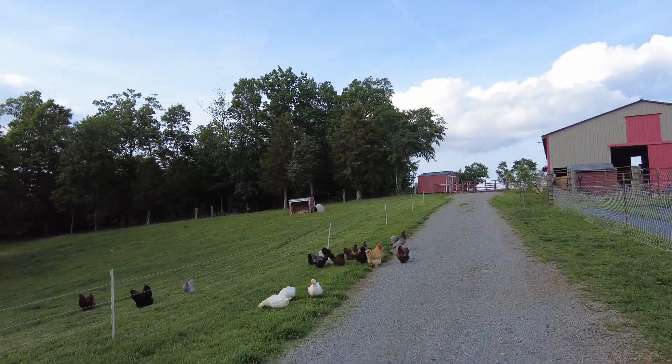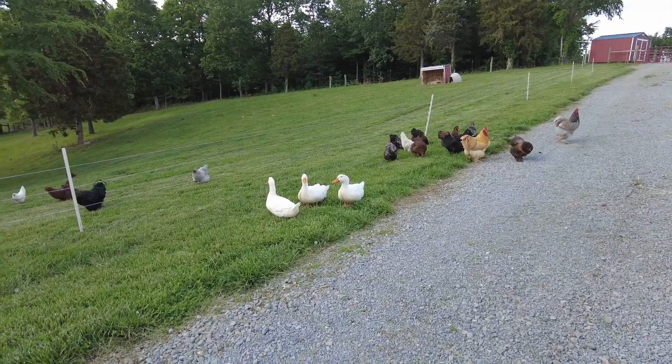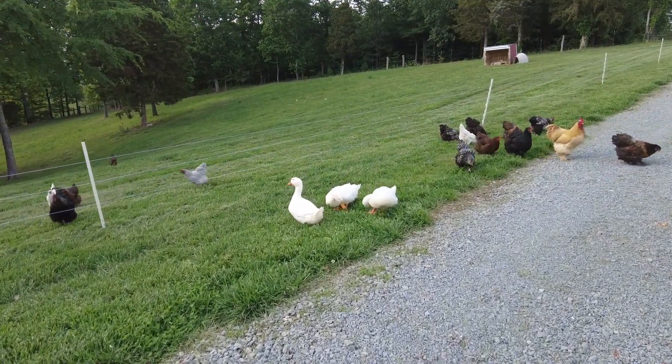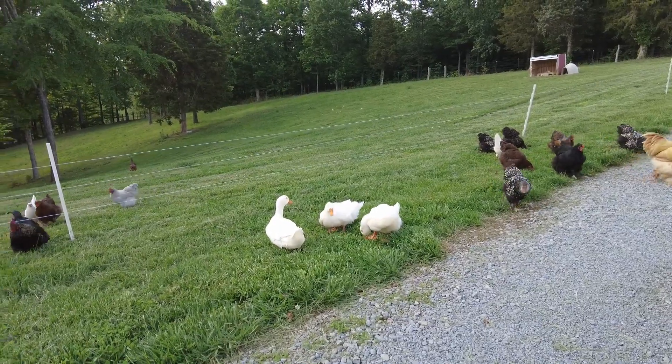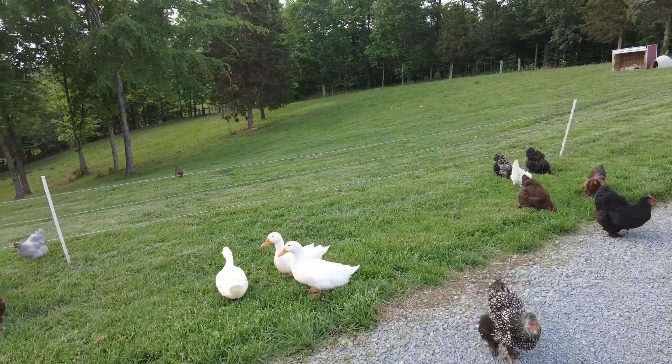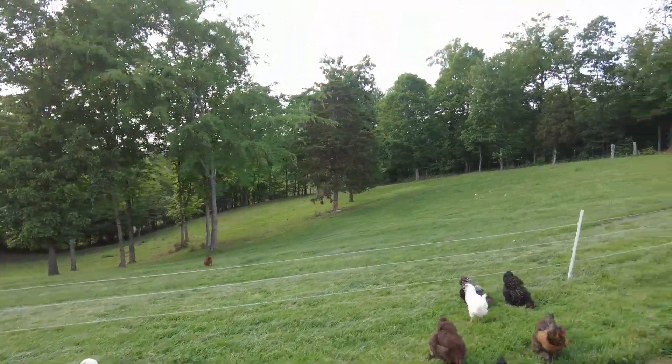Here are three of the little guys that we're going to put down. They're having their last little green meal. I'm going to run up and go grab the nozzle.